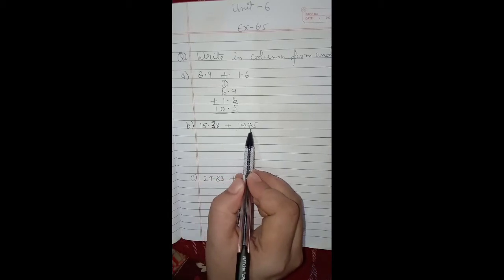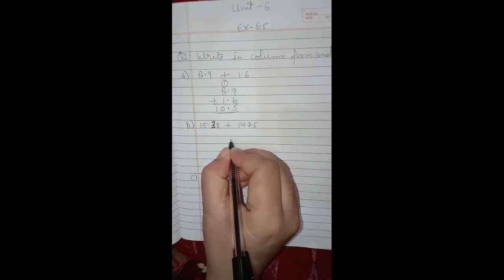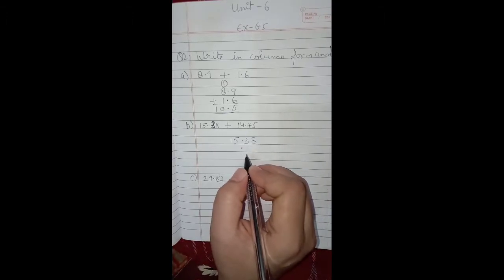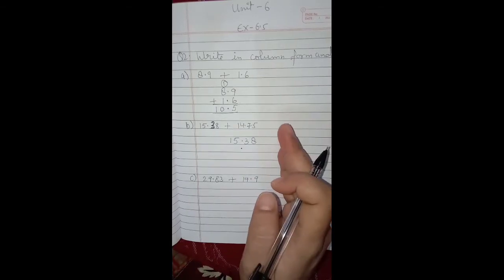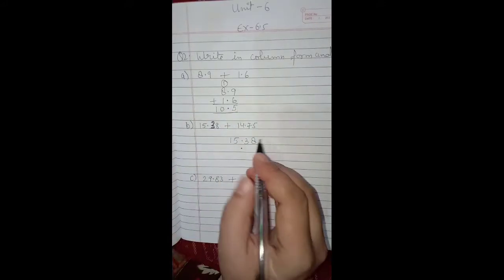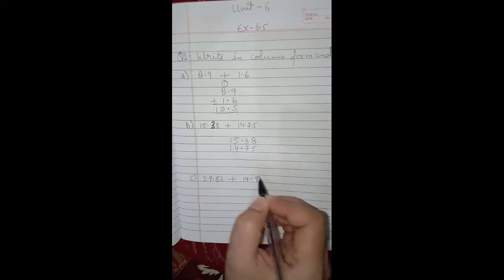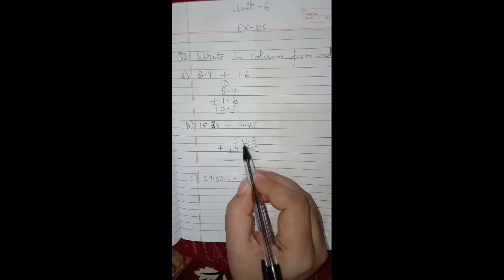The next one is 15.38 plus 14.75. First write 15.38, then put the decimal point and write the digits of 14.75 in their proper places. Numbers after the decimal go to the right and numbers before decimal go to the left. After the decimal the digits are 7 and 5, and before the decimal the digits are 4 and 1. The decimal points should be one below the other.